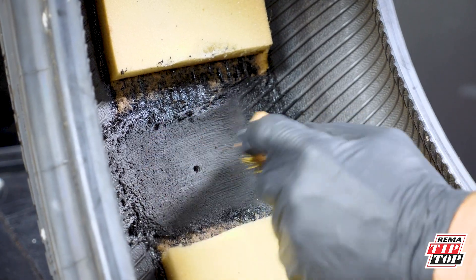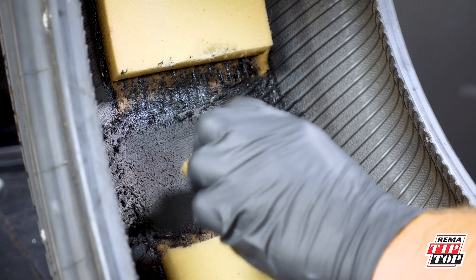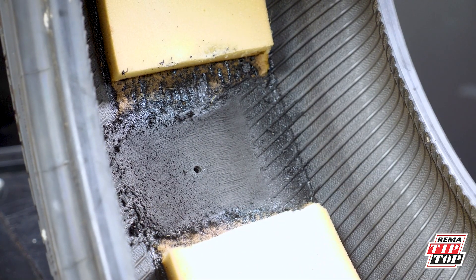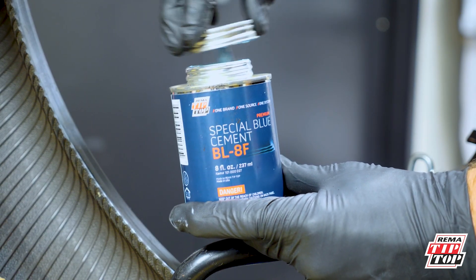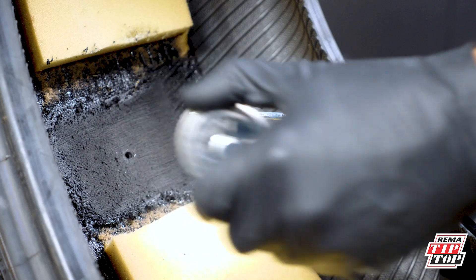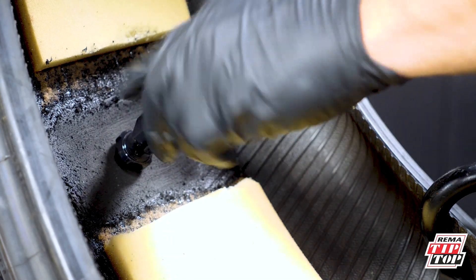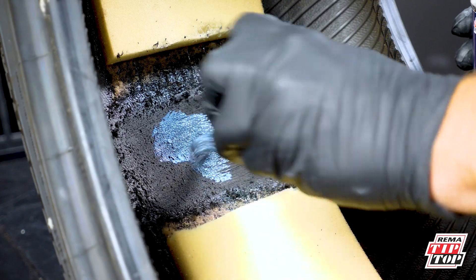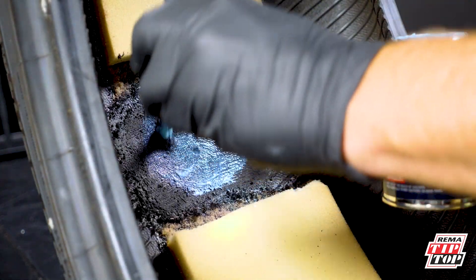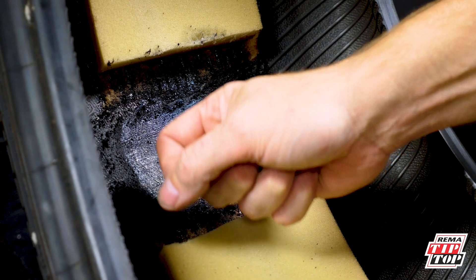Use a brass brush to clean the area before applying special blue cement. Once done, swirl the special blue cement around the injured area, completely covering the area to ensure a good bond between the tire and the repair unit. You may check for dryness by touching with the back of your knuckle.